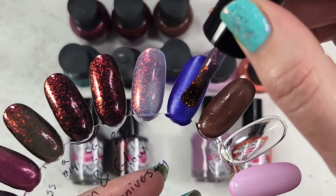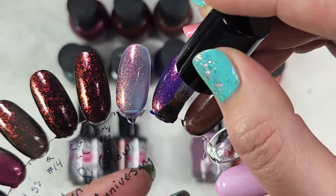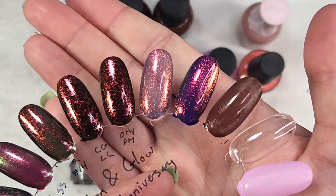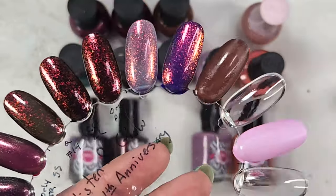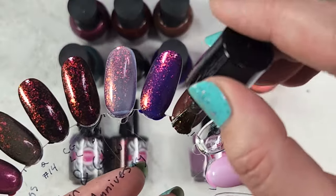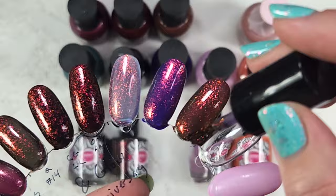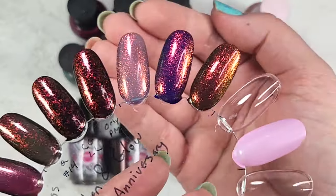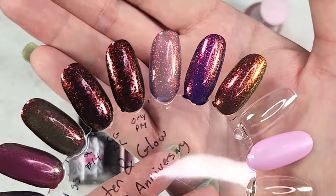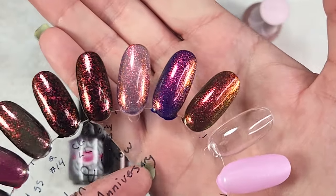One coat over On The Edge — that is gorgeous, that is stunning. And then one coat over our chocolate brown, Don't Be Suspicious. Yeah, this definitely has a different look. You definitely see a difference there, so this one should have some nice versatility. I'm seeing fall in that chocolate brown — that is beautiful.